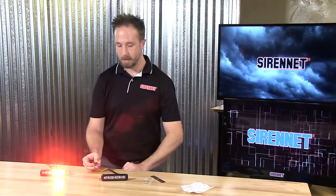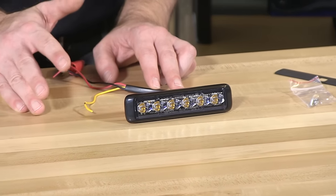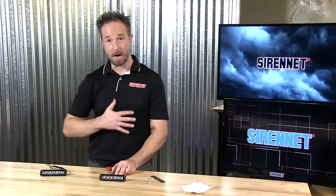There you have it — a look at the MicroPulse Ultras, the six-diode surface mount MPS600U. I'm Chris. Thanks for joining us here at SirenNet Television. Back to you, Stuart. As we know, Chris is good with his hands. The product is the Federal Signal MPS600U. You can check out all the tech specs on the website. As always, thanks for watching. I'm Stuart.